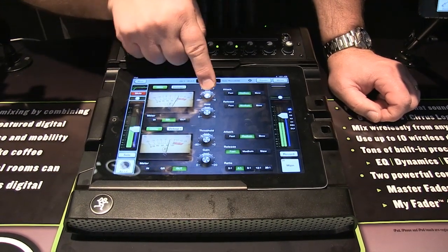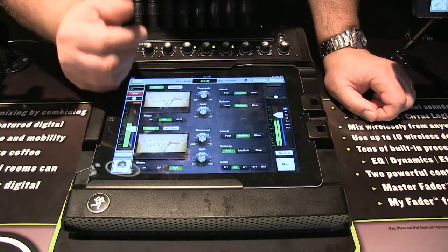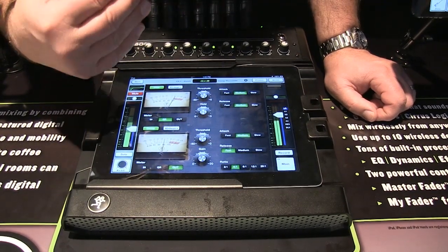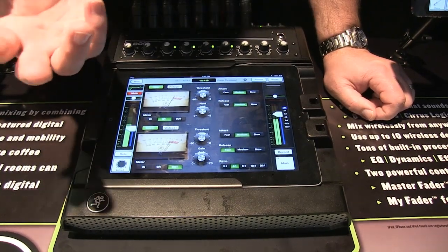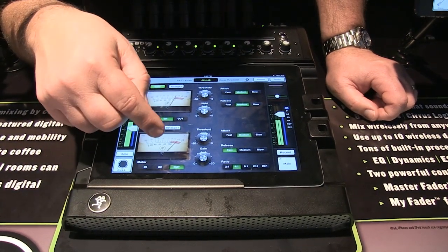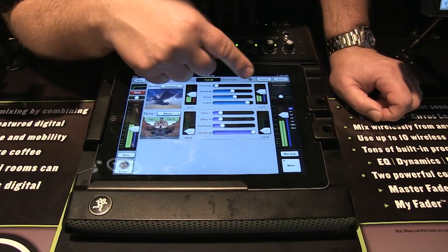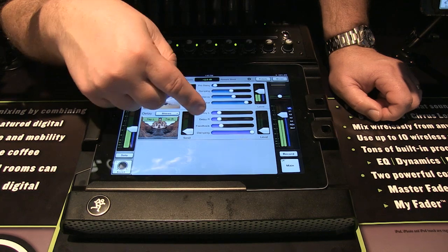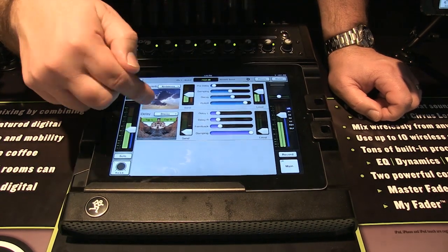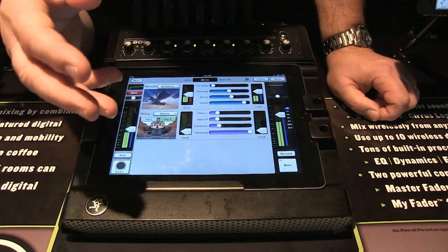It's very easy to set the threshold and have the gate kick in with a medium attack and medium release, which is typical for most applications. For a drum or vocal, you can set the compressor threshold similarly — it helps even out or ride the gain if someone isn't singing or playing consistently. You can also add reverb and delay per channel. A little delay can help clear up monitors, or you can use it as an effect and tap-sync it to the music beat.